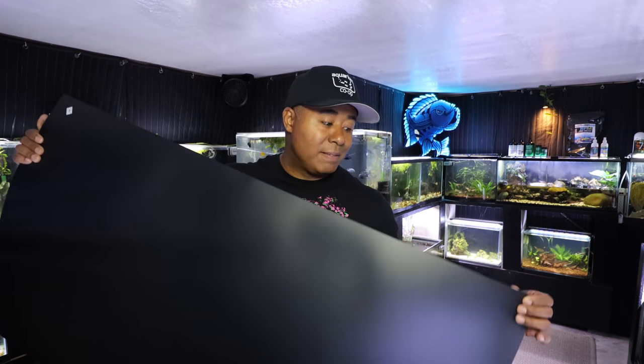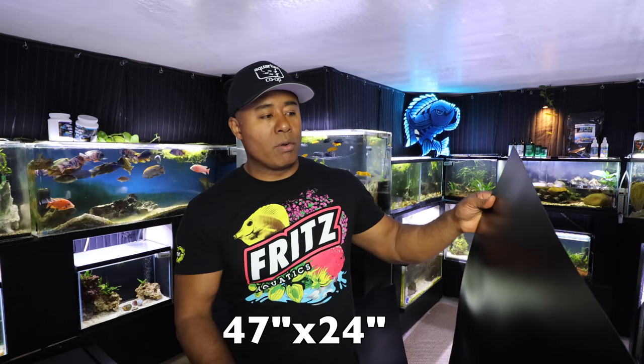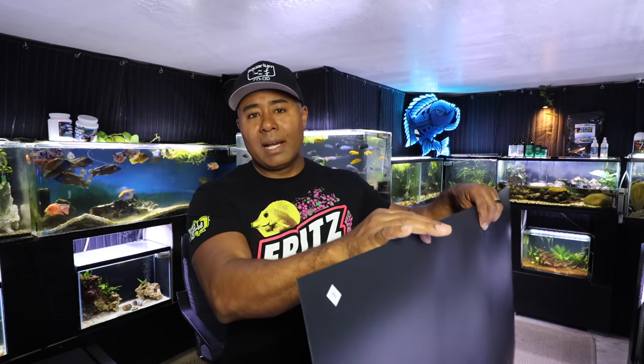$8.45 gets you a four-foot piece — it's more than 24 inches tall, around 22 inches or so. It's a large background that you can use on multiple aquariums. Let's say you had a 55 and had this on the back — you could take it off and put it on a 60, or cut it in half and put it on a couple of 20s or whatever. So it's very durable, very easy to use, multiple purposes, and just a really easy, inexpensive, durable background for your aquarium.